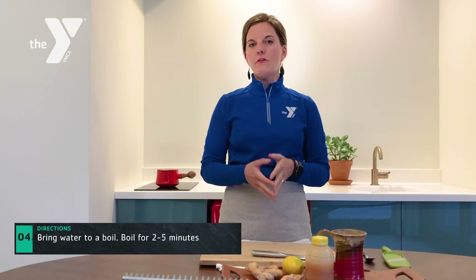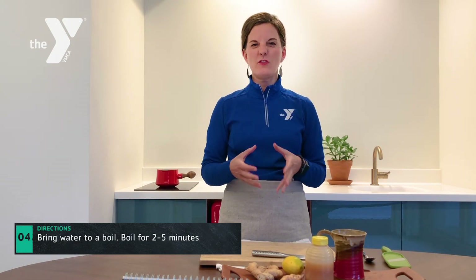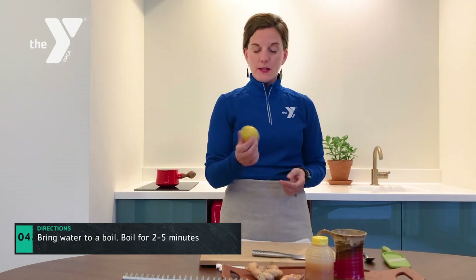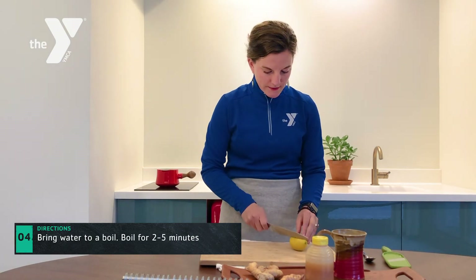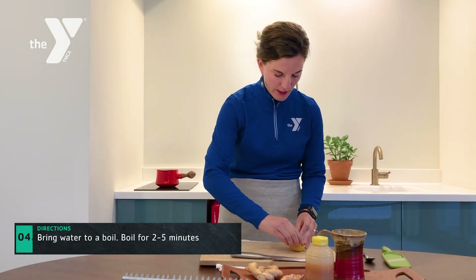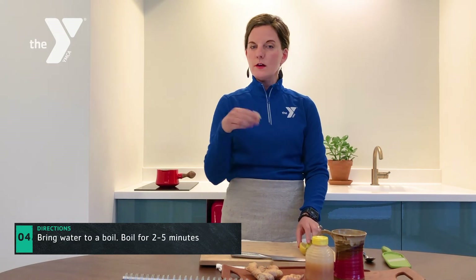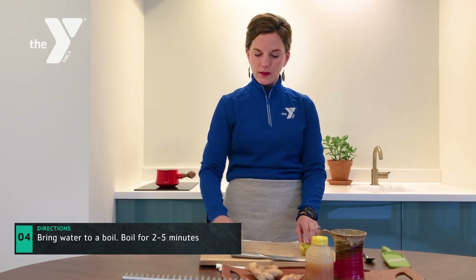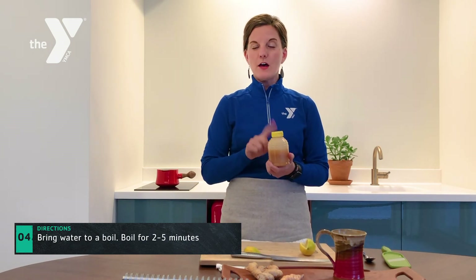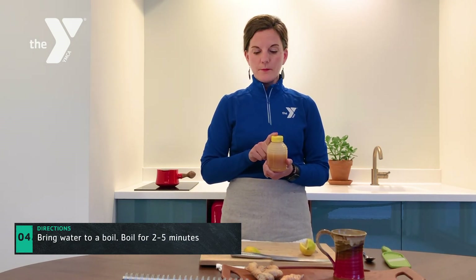Since ginger has that fiery quality, if it feels a little too spicy on your palate, it's nice to cut through that spice with some acid or sweetness. I have a lemon here — just slice a wedge and squeeze a little bit of acid into the tea. Or if you have more of a sweet palate, we also have honey as an option, so to your taste you can add some honey.